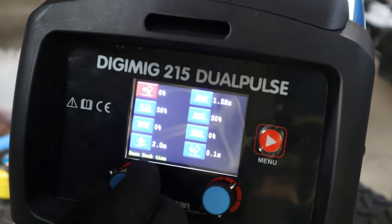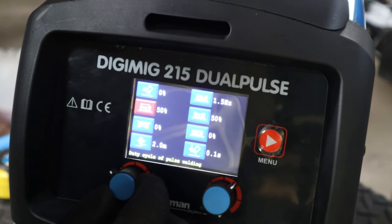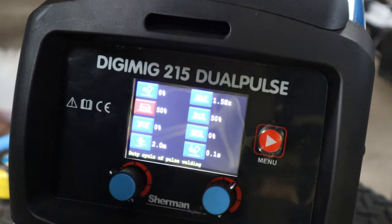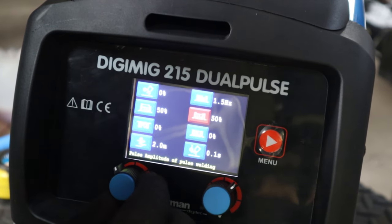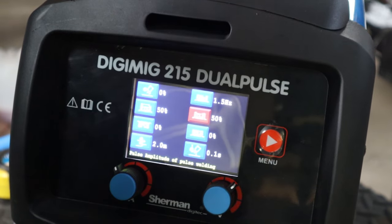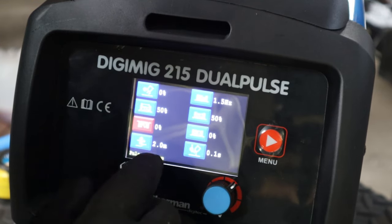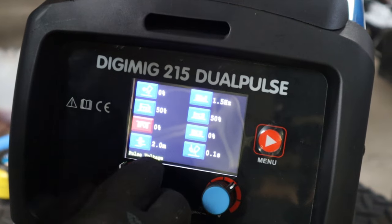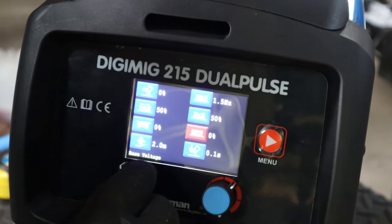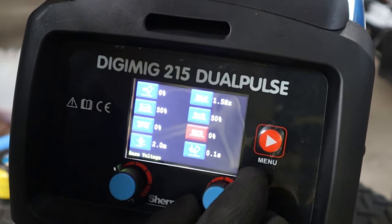Twin pulse has additional settings: burn back time, pulse frequency, duty cycle between welds - so on/off at 50% on, 50% off. There's also pulse amplitude, which I think sets the high/low amperage ratio - something like 100%, 50%, 100%, 50%. And pulse voltage. I don't know exactly what voltage does in this context since older machines were always amp-based. I think voltage affects penetration width. There's also a base voltage setting. I'll need to study this thing more on my own.